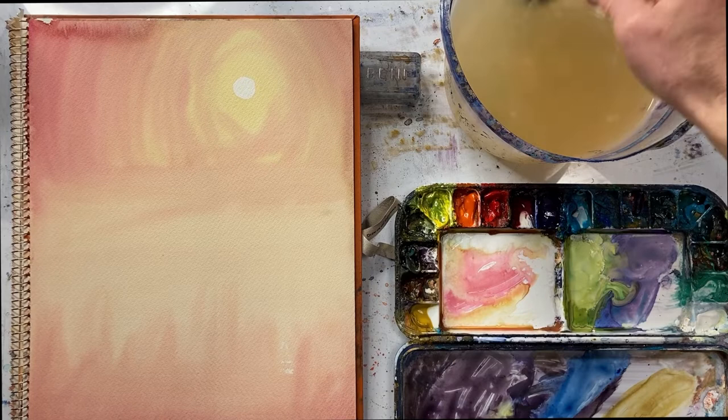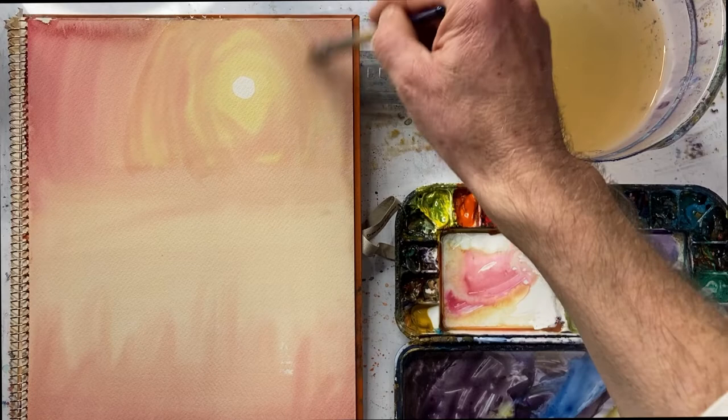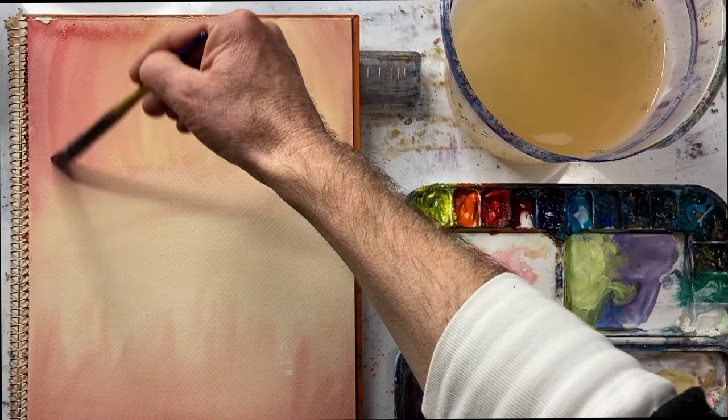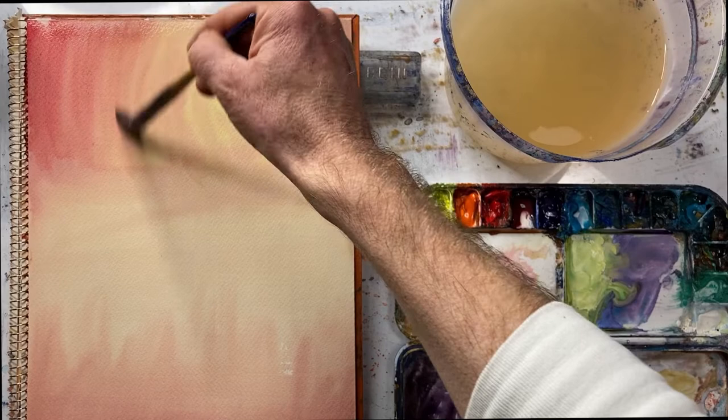So I've got a mop brush and the first thing I'm going to do is wet the area. The reason I'm wetting the area is because I'm going to add paint and I want the paint to not have a hard edge, so the paper needs to be wet. To be honest, I might even be able to get rid of it just by doing this, if I kept on like this.